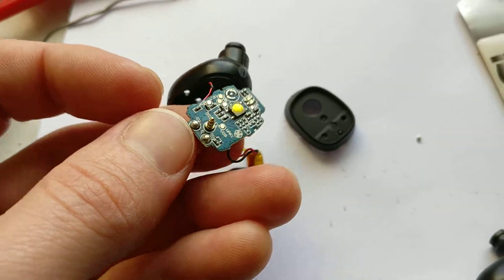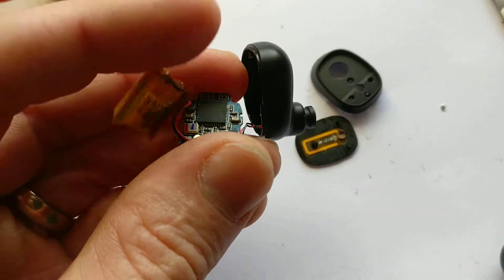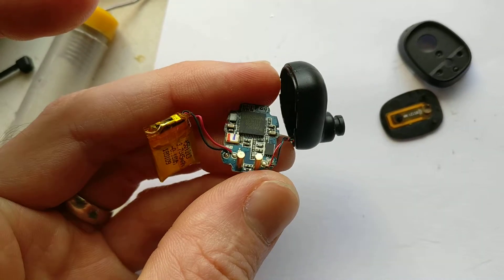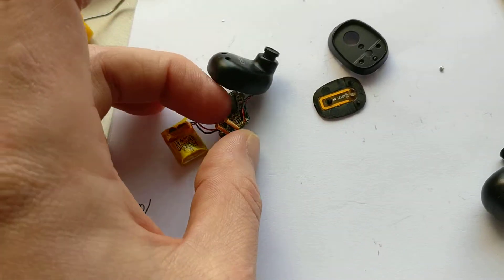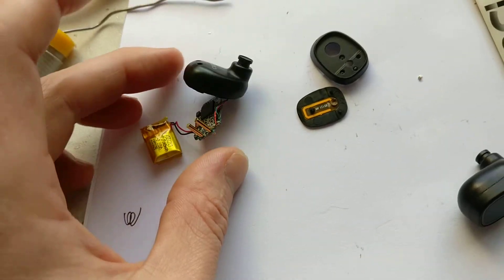There's not a lot on the board really. These are Bluetooth 4.1, so they're not the newest Bluetooth ones. There's charge circuitry on there. Actually there is a lot on there really — they are quite impressively small.